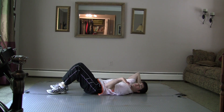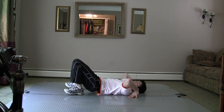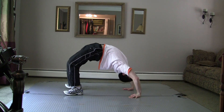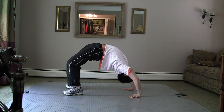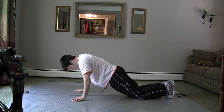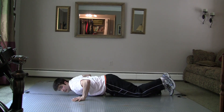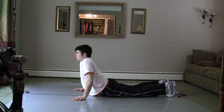A very helpful stretch for kip ups is the bridge. Place your palms next to your head facing away from your body and push up. This really helps when learning to do the move, but it is not necessary. If you're having difficulties with the bridge or you don't want to do it, this stretch is also really good and will stretch out the right muscle groups as well.